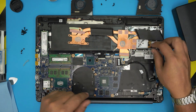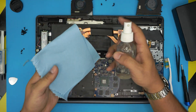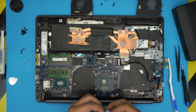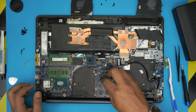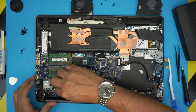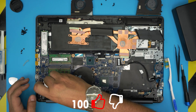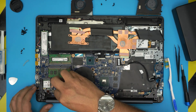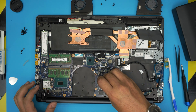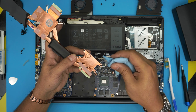Now for the main task — cleaning the CPU and GPU and repasting. Put some isopropyl alcohol on the workshop towel and gently rub over the GPU in a circular motion. Do the same for the CPU — remove the excess paste, flip the cloth to the clean side, and do a second pass. Make sure both surfaces are absolutely clean. Then clean up the heatsink where the thermal paste was applied.